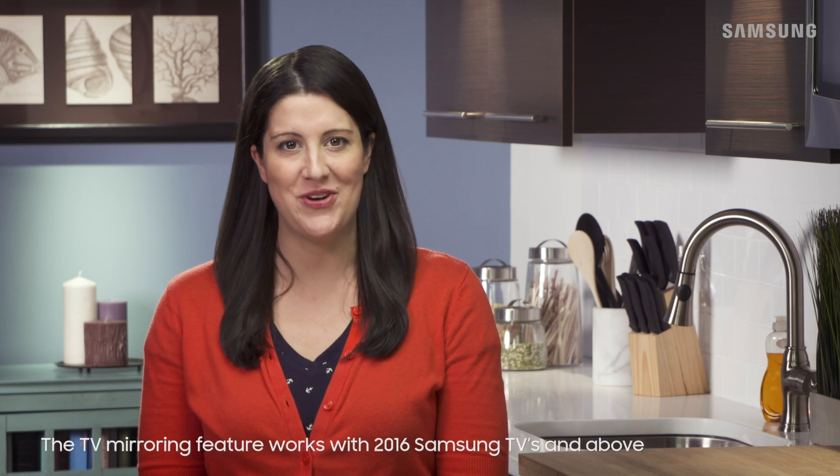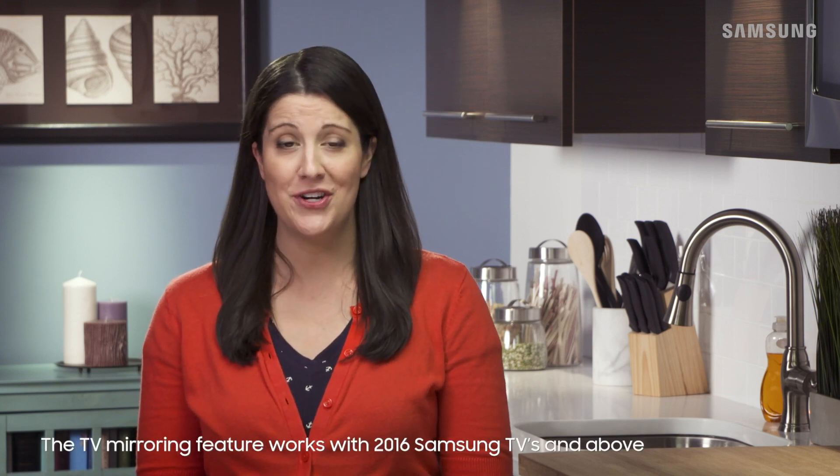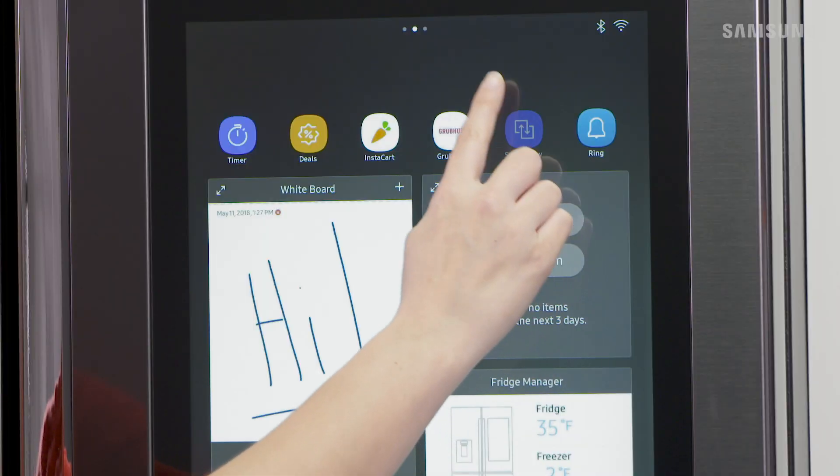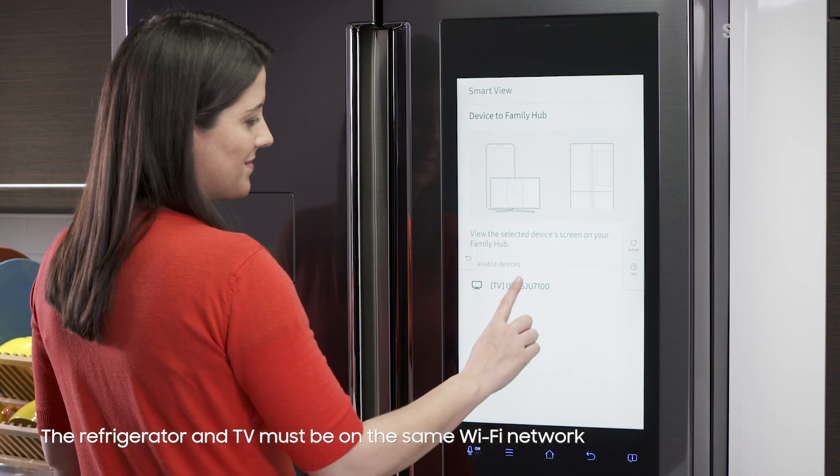Use Smart View on your Family Hub refrigerator to keep up with all the drama, even when you're stuck in the kitchen. First, tap Smart View. Your fridge will begin to scan for available devices nearby. From the list, select your Smart TV.